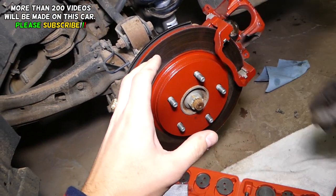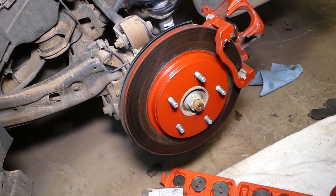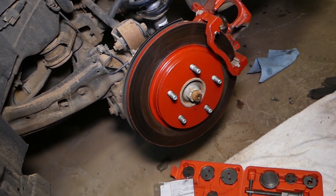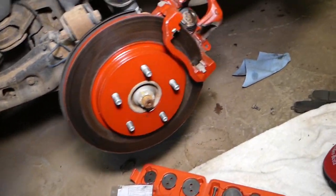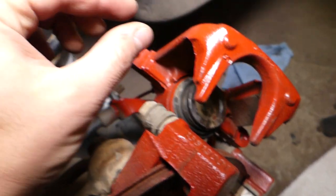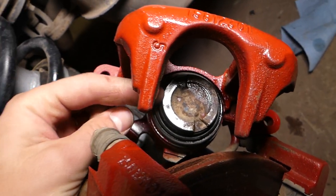The same brakes are used on the Dodge Journey, which is why we'll also be making the video on a Dodge Journey. The same caliper and parts pretty much fit on regular vehicles with non-HD brakes. If you put new brake pads in, you have to compress that caliper piston because the new pads will be thicker and that piston needs to go quite a bit in.